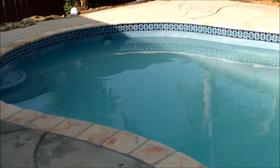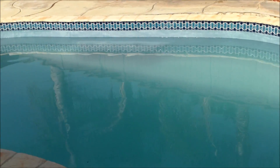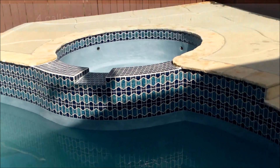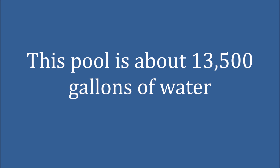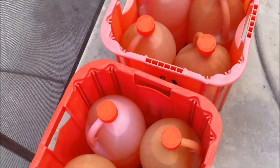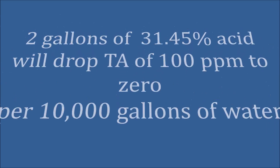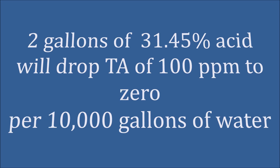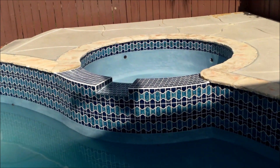This is a quartz colored plaster pool. For this plaster type, you're going to want to add four gallons of acid per 10,000 gallons of water. I'm going to add about five gallons of acid to this particular pool. I'll also go ahead and add about a quart to the spa.